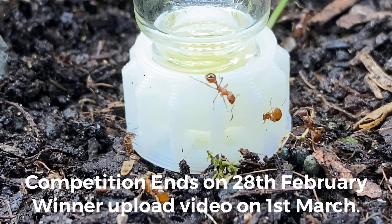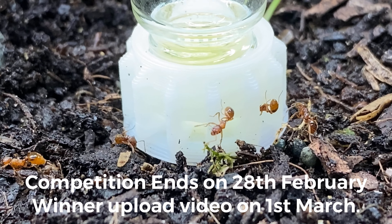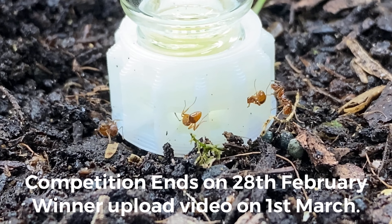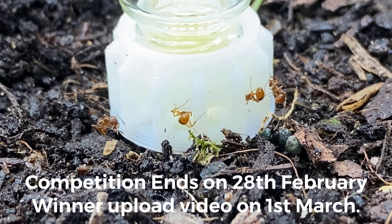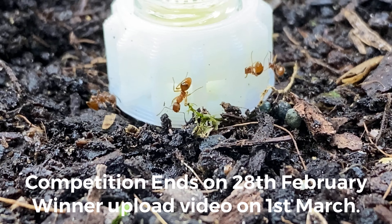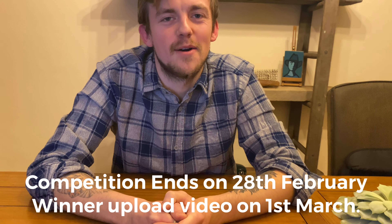Then comment in the comment section which prize you would like. The competition ends on the 28th of February and I'll be uploading a video on the 1st of March revealing the winners. I'll be putting names in a list and drawing it on the video so you can physically see it. Other than that guys, peace and love — out.